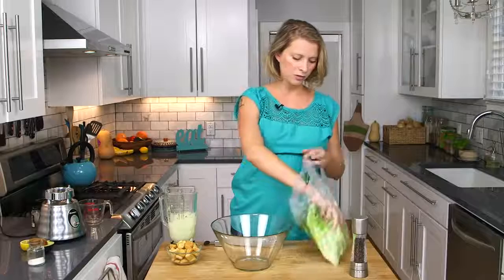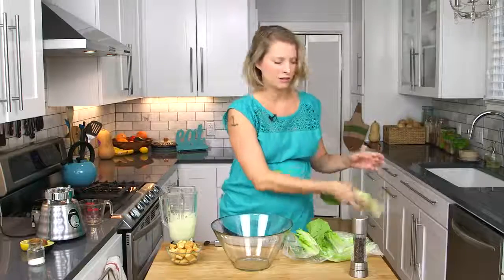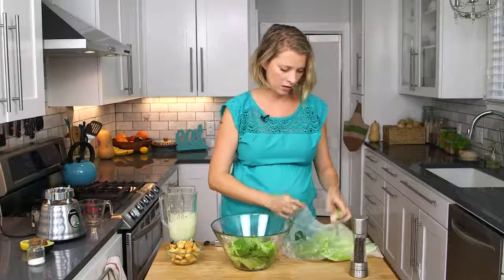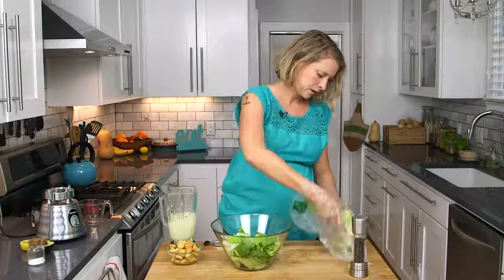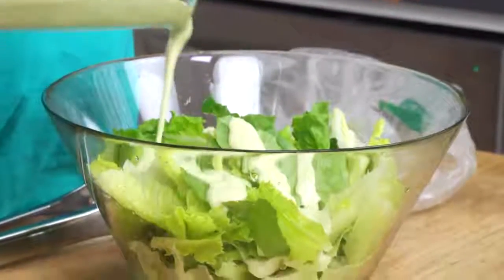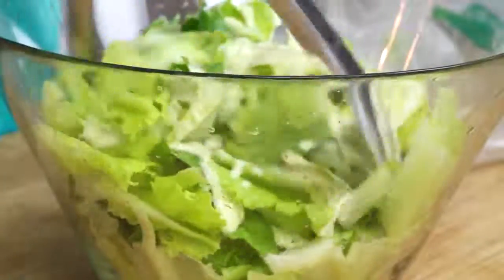So I've got my lettuce here. I already tore all the leaves off the stem, washed it, and then just put it back in the bag to chill. The secret to a really crispy salad is to wash everything and then put it back in the fridge covered in a bowl or in a plastic bag, kind of wet. This was about half a head of romaine lettuce. I would say start with about three tablespoons of dressing for this amount of lettuce, and then just toss it to coat.